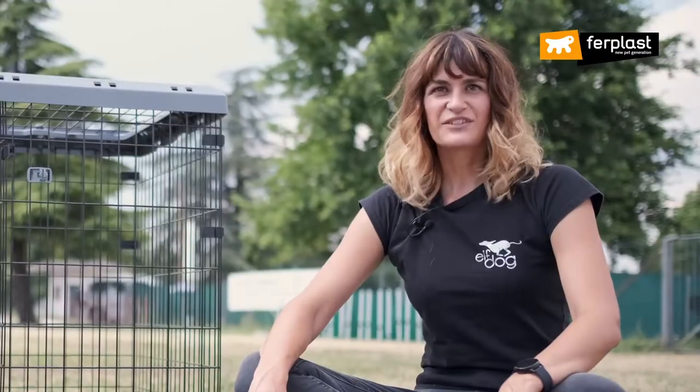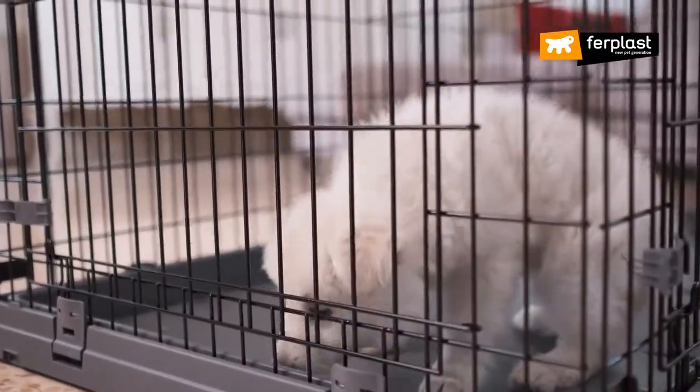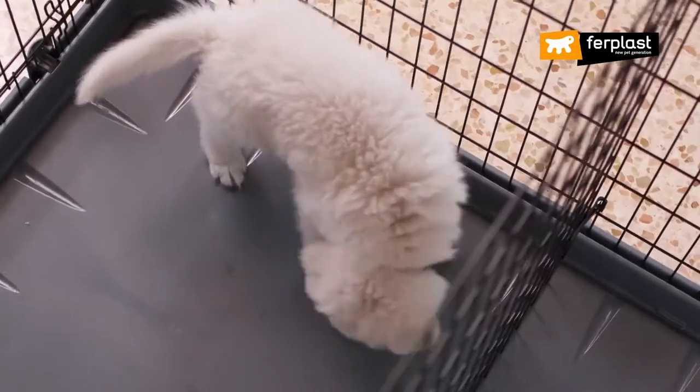The important thing if you have a puppy is to choose the size based on the size it will reach once it's an adult. The included divider means the internal space can be reduced while the dog is small and expanded as it grows.